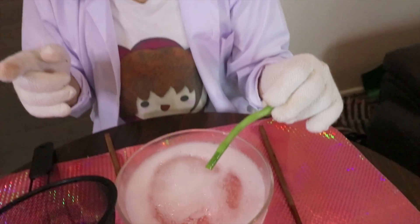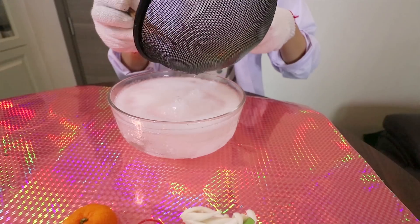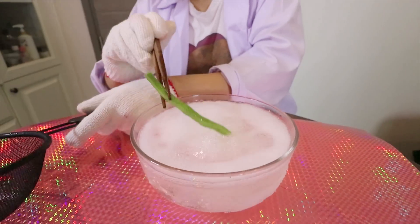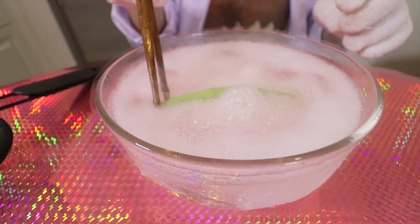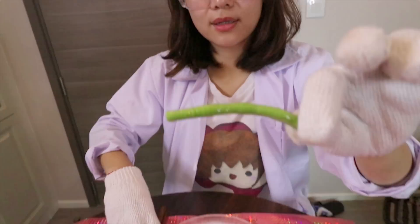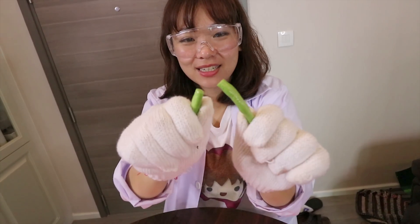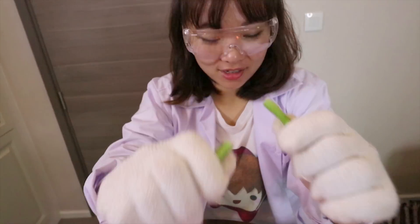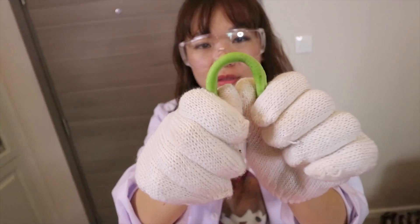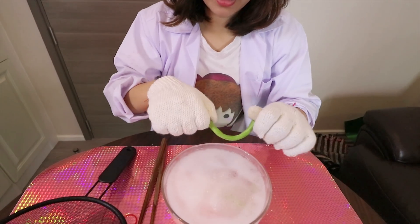Okay, this one is beans. So let's put it inside. Let's break it — three, two, one. Inside. This is normal. Normal vine. This is after frozen. Put inside.